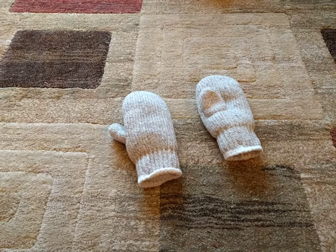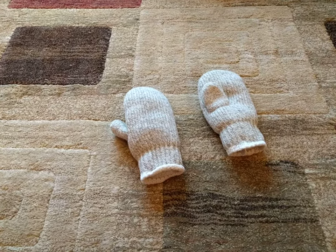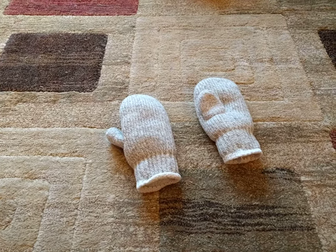So we went looking and we found some good mittens, and I grabbed these. I'll put the link to them — they weren't by a brand that I'm familiar with, but anyways, you can check these out.